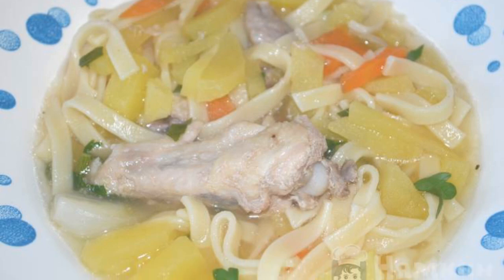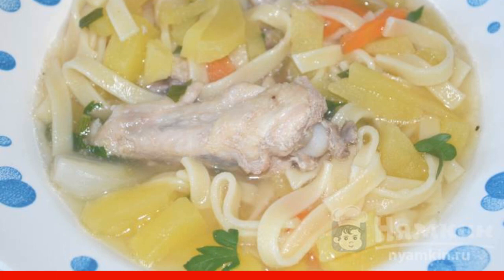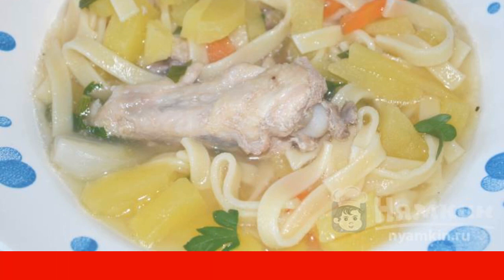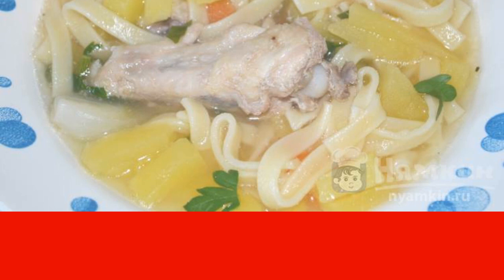Soup is a liquid first course, which is included in the menu of both gourmet restaurants and mass catering establishments. A simple chicken soup, cooked in a home kitchen, is simply irreplaceable in a person's diet. Pediatricians recommend giving babies light-pureed soups from six months. Chicken noodle soup can be given to children per year.